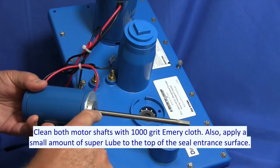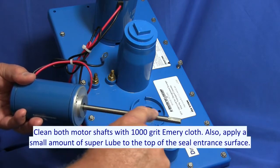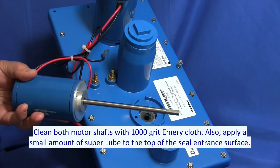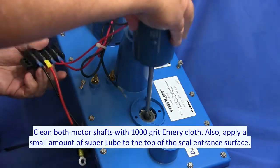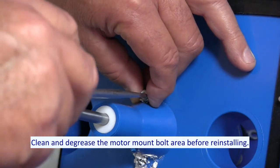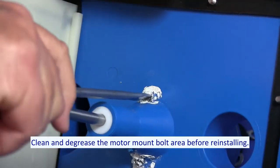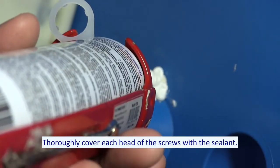Clean both motor shafts with 1000 grit emery cloth. Add a small amount of super lube to the top of the seal entrance surface. Clean and degrease the motor mount bolt area before reinstalling. Clean and degrease the motor shaft sealant, and thoroughly cover each head of the screws with the sealant.